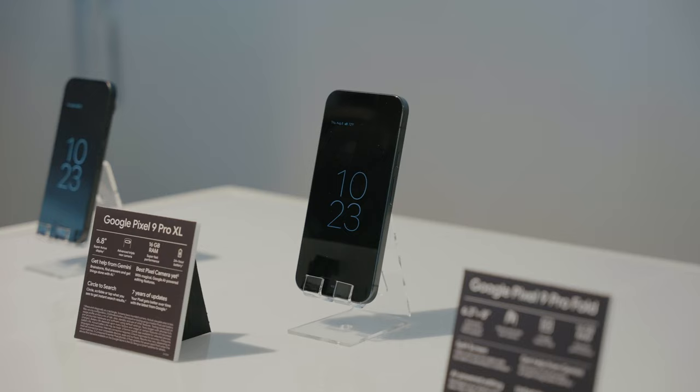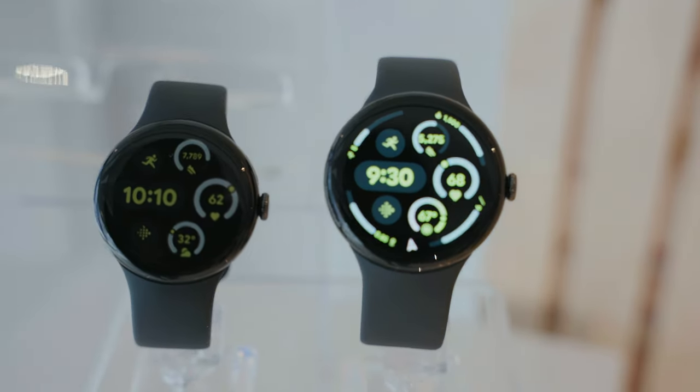So Google held an event today where they announced the Pixel 9, Pixel 9 Pro, Pixel 9 Pro XL, Pixel 9 Pro Fold, the Pixel Watch 3, and the Pixel Buds Pro 2. I know, it's a lot.